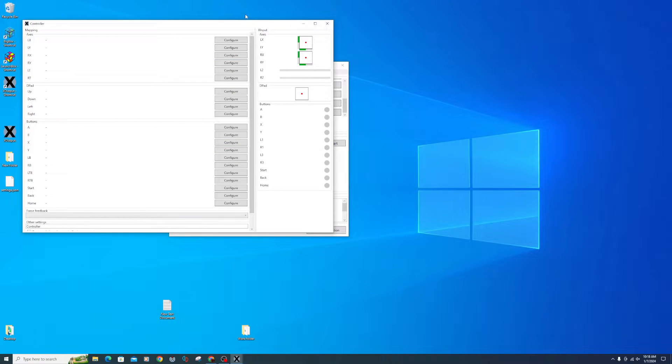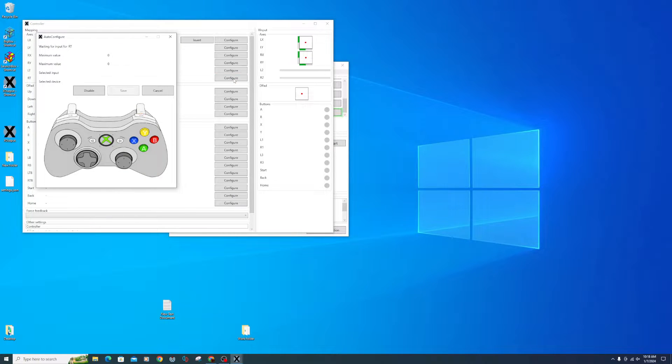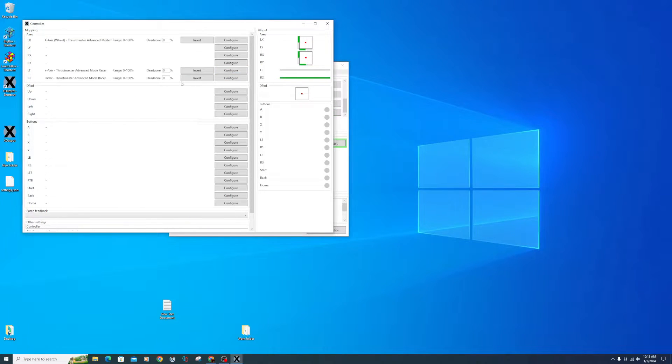Select Edit. The top option will be for your steering wheel left and right — click Configure. Move your wheel all the way to the left and then all the way to the right, then click Save. Click the Right Trigger configure button and press your gas pedal, then Save. Click the Left Trigger configure button, press your brake pedal, Save, and make sure to click the Invert button after.